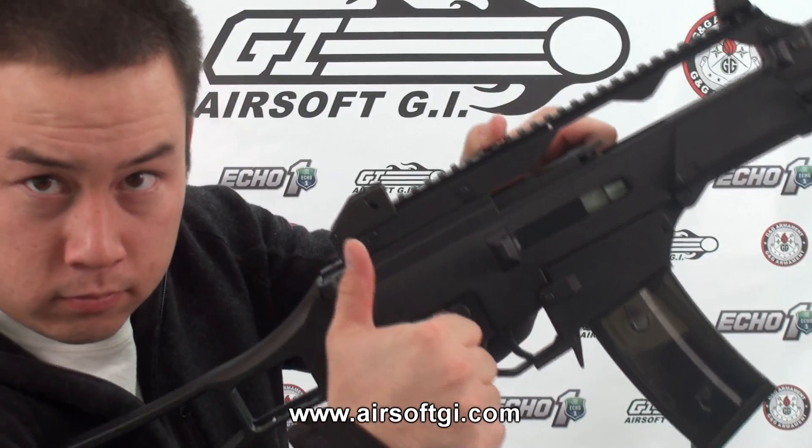Inside the SRC gun you will find a metal hop-up, whereas the JG is plastic. Both of these guns come with an 8.4-volt nickel metal hydride battery. However, the SRC's battery is a nunchuck-style battery, so it's a little bit easier to fit into the handguard. A little bit more care went into selecting that battery for the SRC, not so with the JG. The real question is, how do each of these perform against each other?